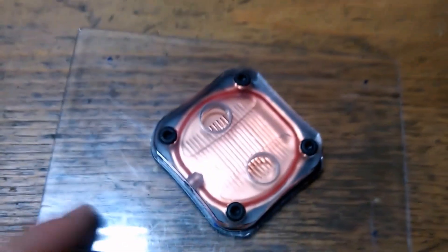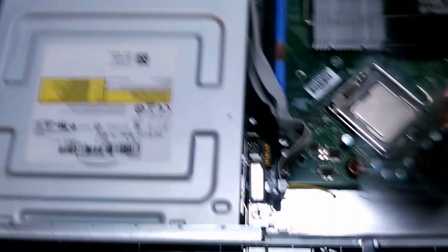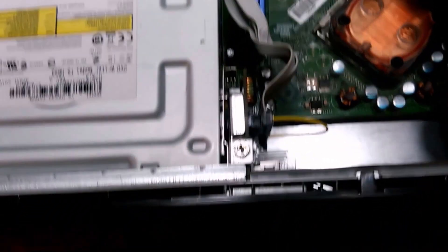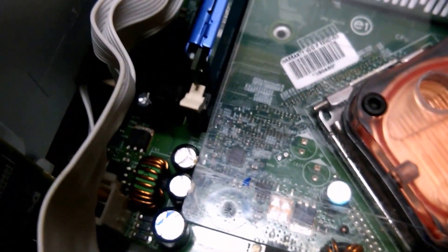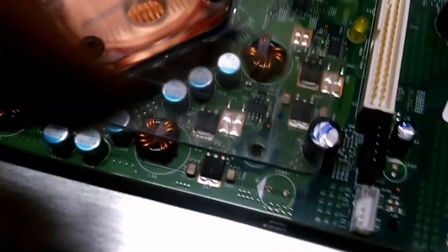That was definitely a two-hand operation. All I need to do is drill the mounting holes. But we're already running into issues with the dry run — see these capacitors over here? We're going to have to notch this. And it looks like this one is in the way too, and that little one. Little capacitors everywhere.